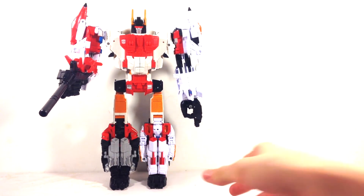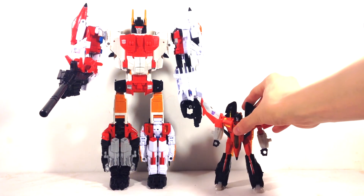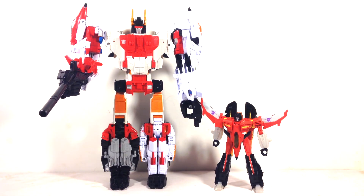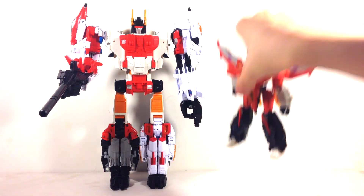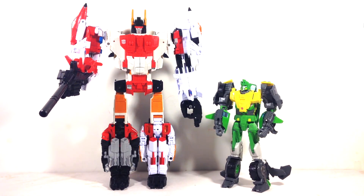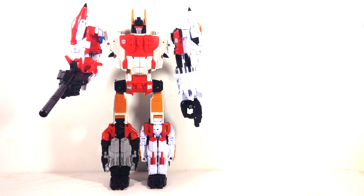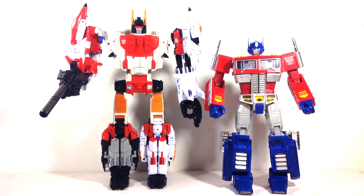For a size comparison, here he is with Armada Starscream — he has really good height compared to deluxe figures. He just amazes me with how cool he looks. Next, here he is with a voyager figure — Springer — and he doesn't look quite as imposing next to that. And here's Masterpiece Optimus Prime — that does not work at all, this is nowhere near Masterpiece scale.